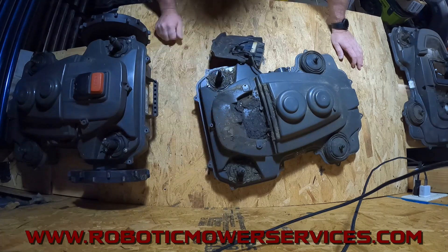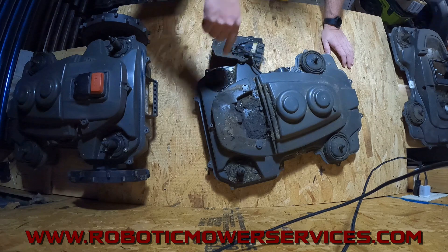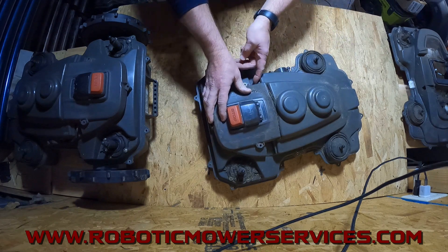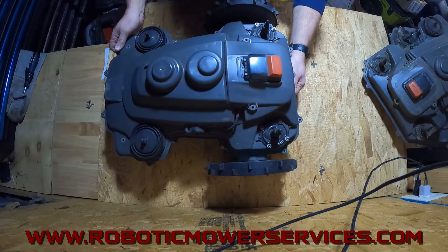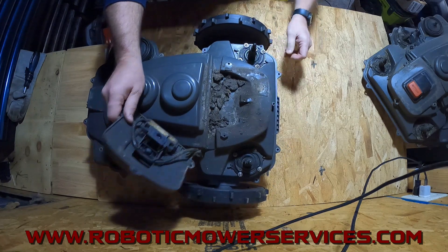We have these chassis filters in stock — you can order them right from our website. If you're not sure what you're looking for, just go down in the description of this video, you'll see a link. You can click on that, get right to our website, and order one. We also have maintenance kits available where you can get the chassis filter and the sealing strip for the rounded chassis.